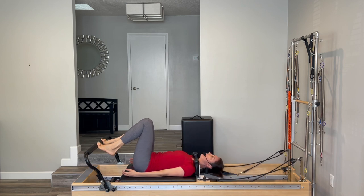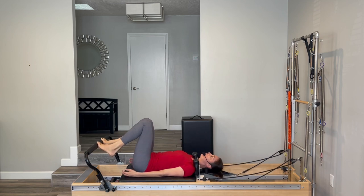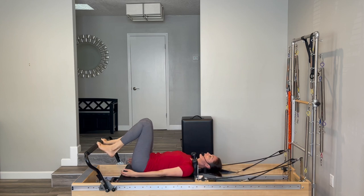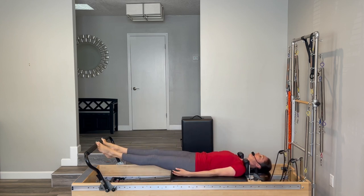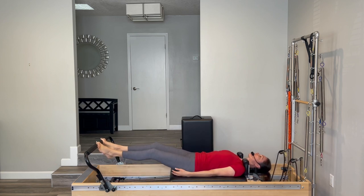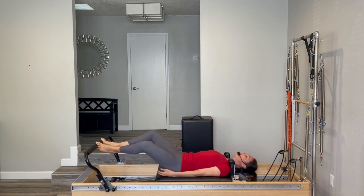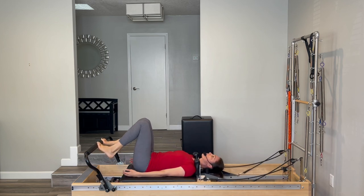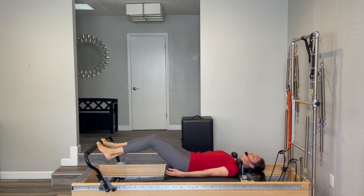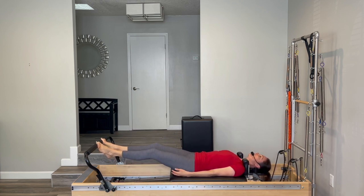Now go out with your knees closed, open your knees and come home. Close your knees to go out, open your knees to come in. It doesn't have to be a big internal and external rotation — we're just stirring at an angle that feels good for your back. Last three, and two, and one more.